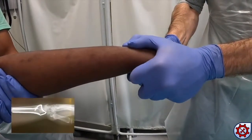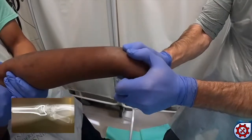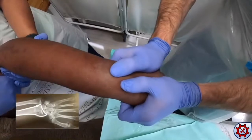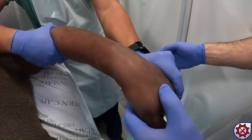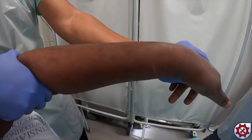Whilst maintaining traction, apply flexion and ulnar deviation to realign the fracture to anatomical alignment. The assistant holds the wrist in flexion and ulnar deviation to maintain reduction in preparation for casting.